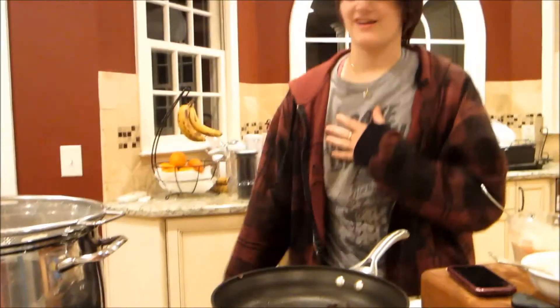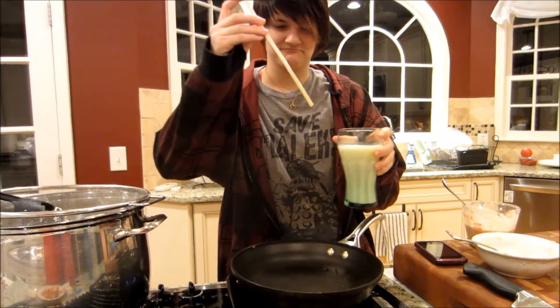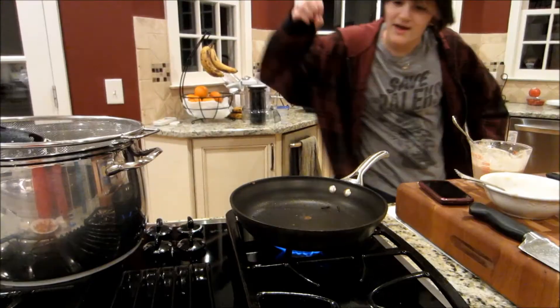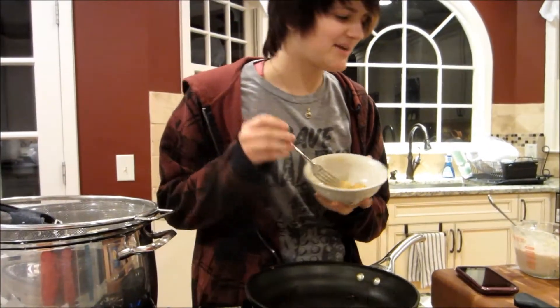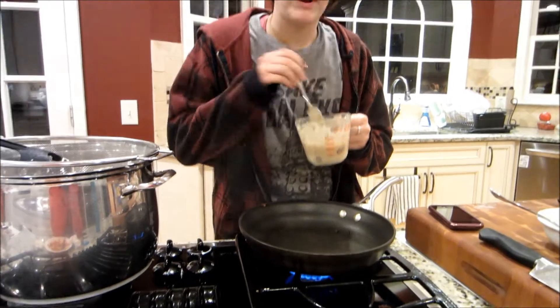So first, we're going to heat up our skillet, which I've already done. Basically, you know your skillet is hot enough where you can put, like, anything in it and it just evaporates. I like bananas and chocolate in my dirt cake, so I've got all my mushed up bananas and I put it in the chocolate and my dirt cake batter.